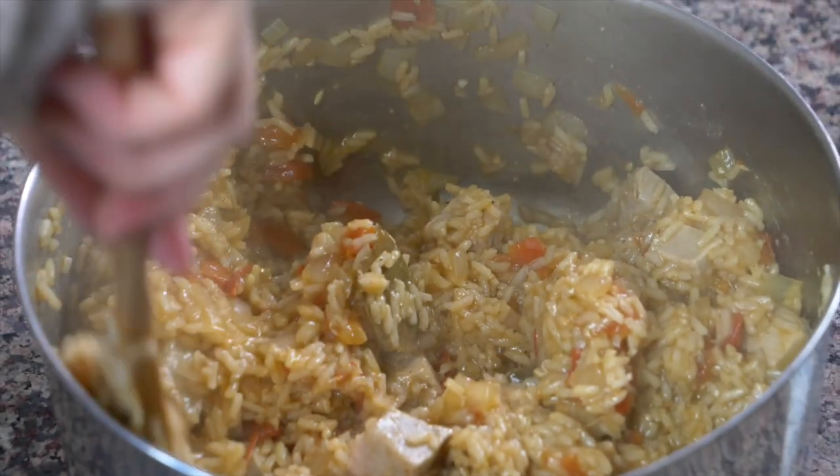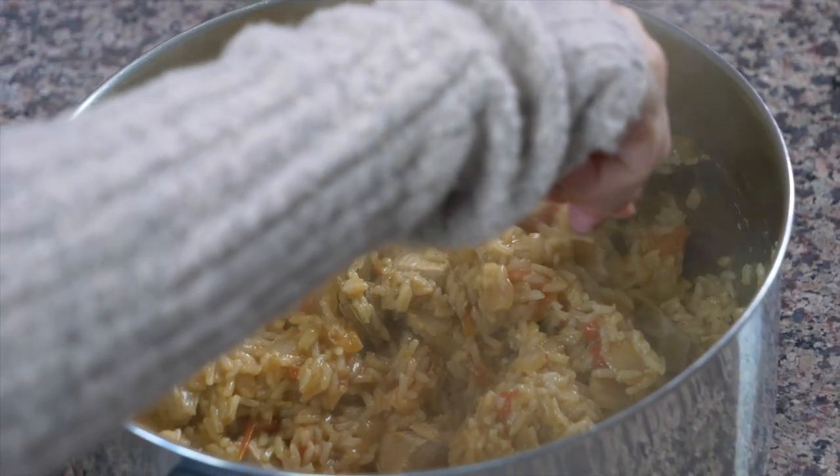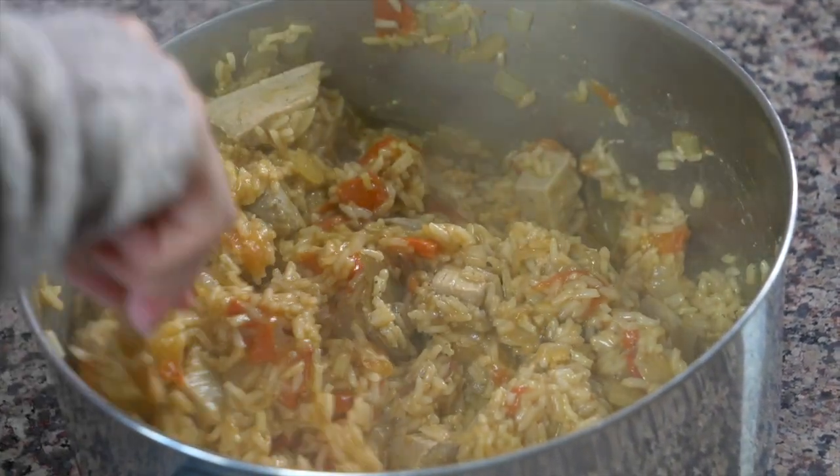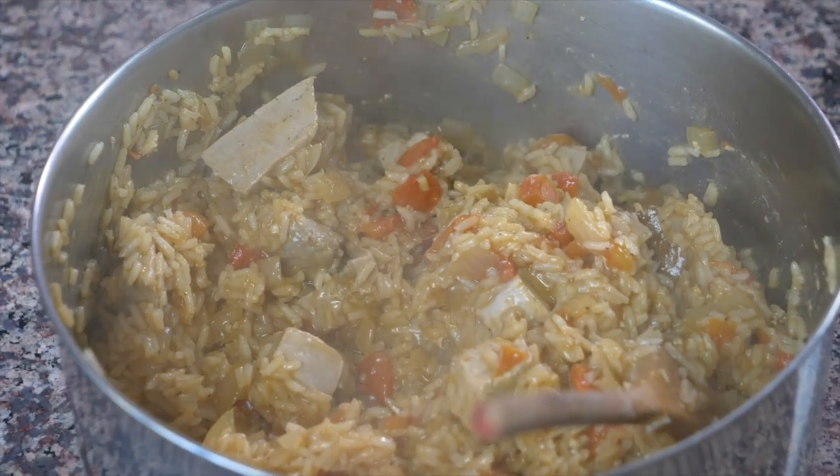Hi everybody and welcome to our very first recipe from our very first Sea Country, Cabo Verde. Today we're gonna be making arroz con atum, which is tuna rice from Cabo Verde. This tuna rice is made with tomatoes, onions, and tuna. Sometimes recipes say to use canned tuna, but in this recipe I'm using tuna steaks. I'm really excited — it's gonna be really delicious, so I'm gonna show you how to make it right now.